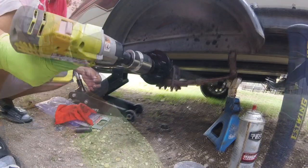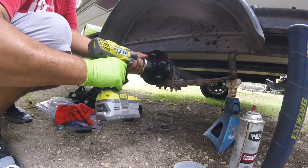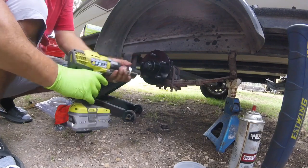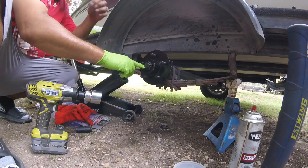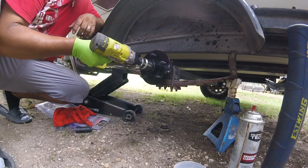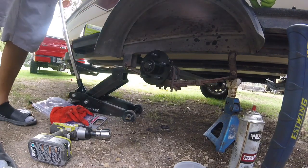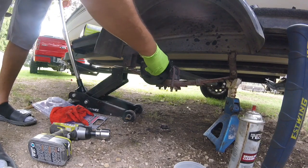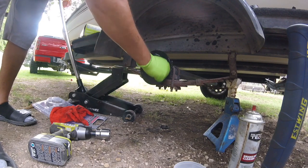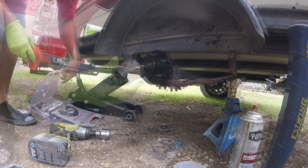Go ahead and put that nut on — one and seven-sixteenths — put it on my impact. Going back until it's set, then I'm going to be able to get to my cotter pin hole and back it out a little bit. You want your hub to be able to move freely. Put a new cotter pin in. Check your hub — it should move freely like that.